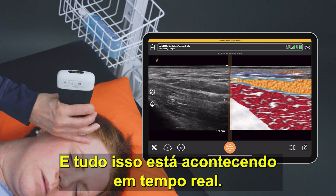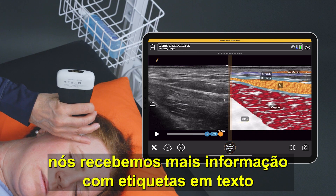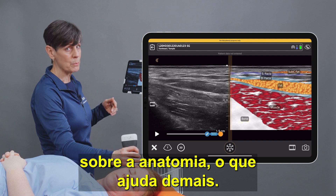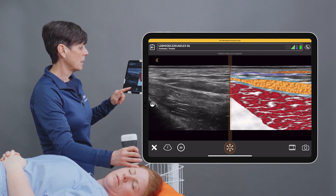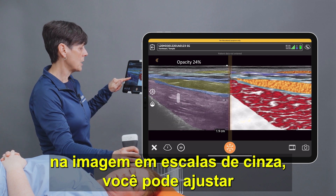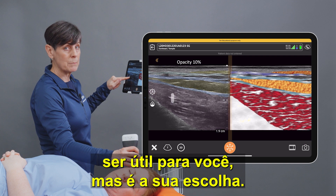This is all happening in real time. Once we freeze the image we get even more information with text labels over the anatomy, which is super helpful. The other thing you can do is on your grayscale image you can adjust an opacity map — that may or may not be helpful for you, but that's up to you.